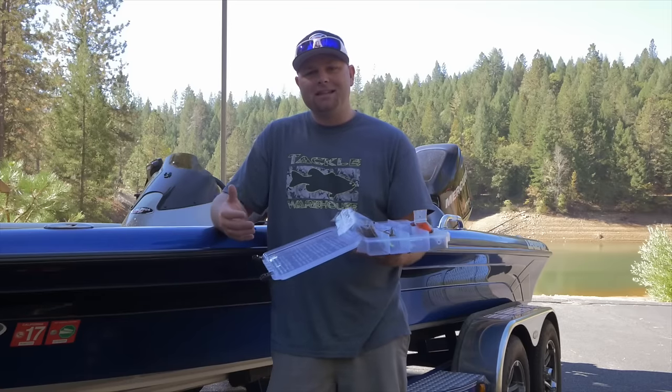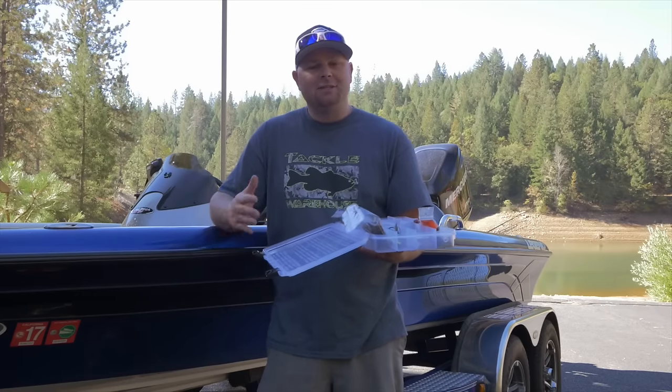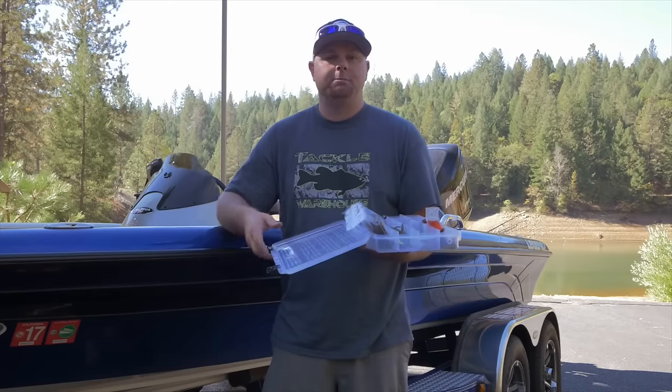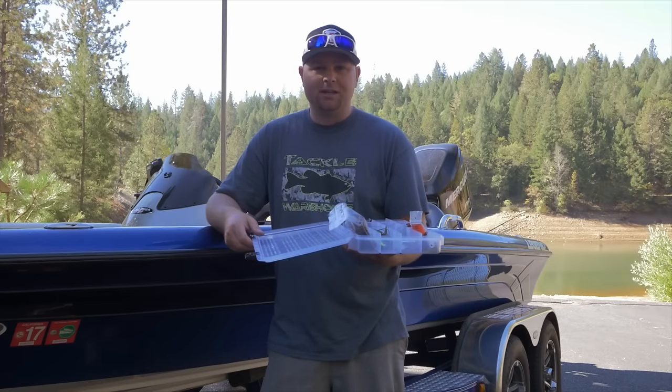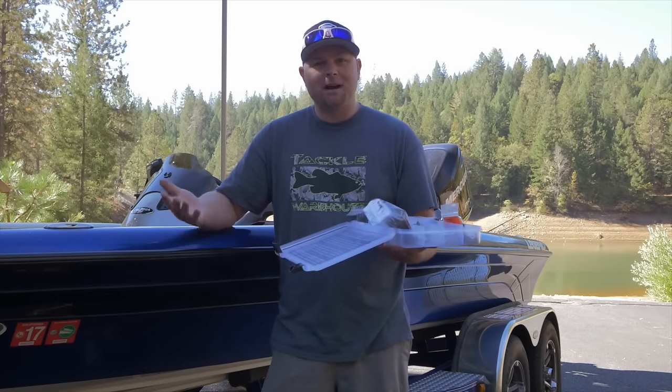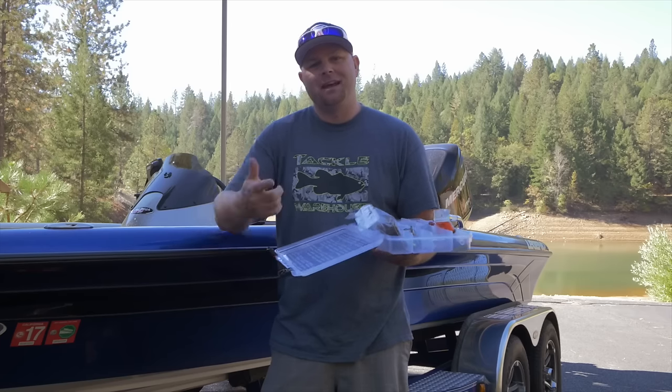Anyways guys, I hope that helps. Like I said, I didn't get too in depth on specific baits themselves. Stick with your confidence baits and it should work out. Remember guys, like the video, hit the thumbs up, subscribe to the channel, and we'll talk to you soon. Have a good day.